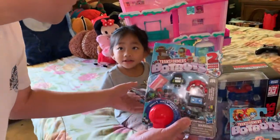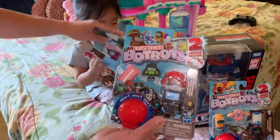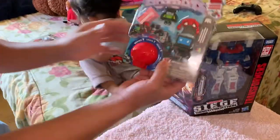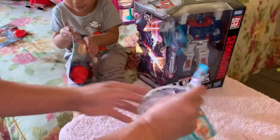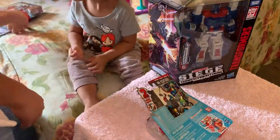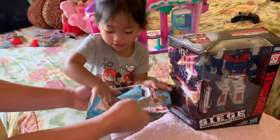Okay, Heilani, so we're going to open this one — oh, not that one, this one today, okay? Let's go ahead and open this one. We'll save the other one for later.